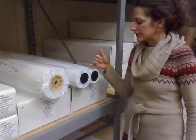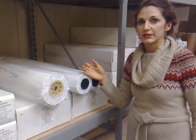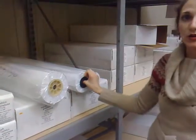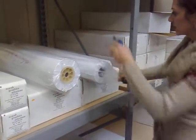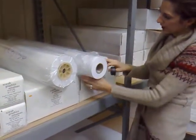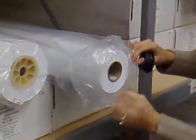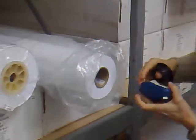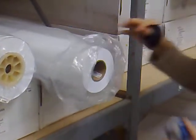Usually inkjet machines support only 150-foot or 300-foot rolls, and these are usually spun on two-inch cores. I'll show you the difference here. This is an inkjet roll — this is 300 feet, 36 inches wide, 300 feet. And the core is two inches. This is for an inkjet machine.